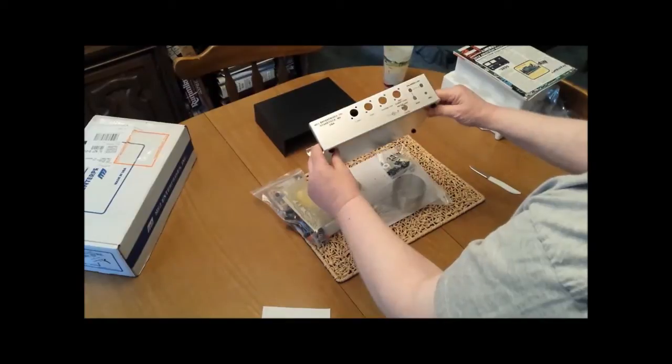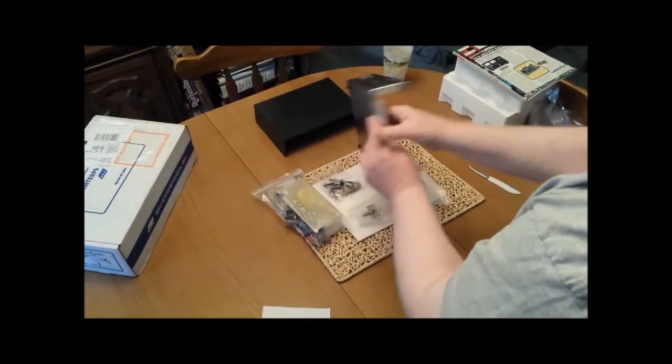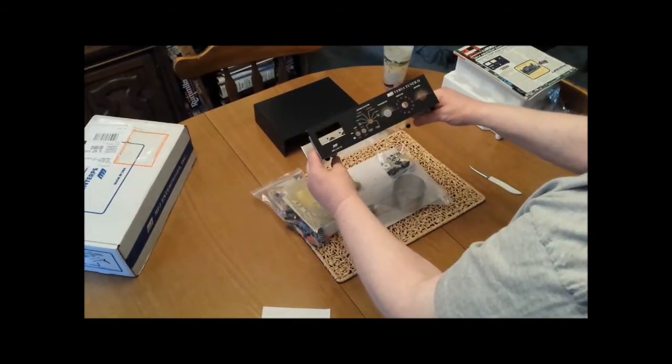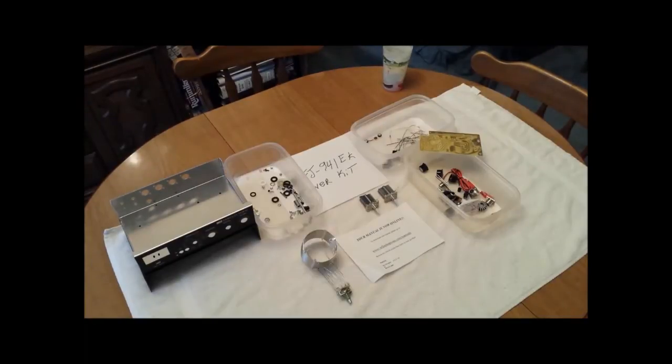Make sure that ink is not smeared. On the front of the container you'll see there's an escutcheon — make sure that escutcheon is centered over the holes. Again, if not, get a hold of MFJ and they'll take care of it.